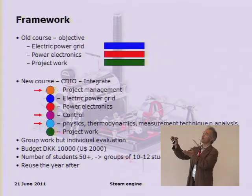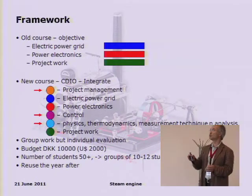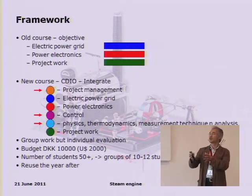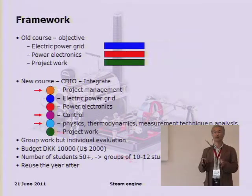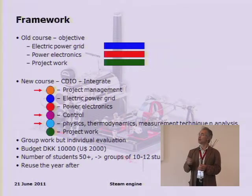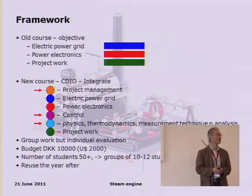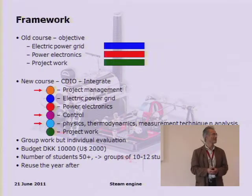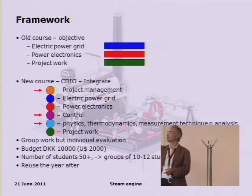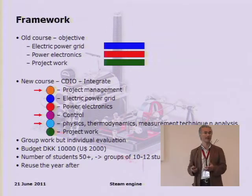The timing is not structured around stop tests, and there's no fixed three-week period at the end for project work. We have an external requirement to work in groups, but we must evaluate each student individually, which is quite a challenge. We have a budget per exercise with five exercises total. We have 50-plus students grouped into groups of 10 to 12, and we would like to reuse this exercise the following year.